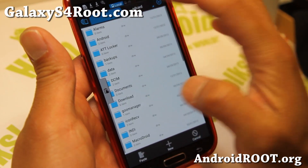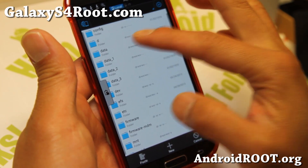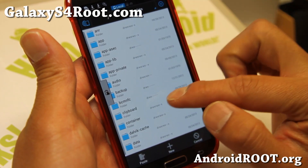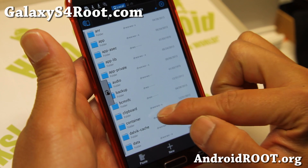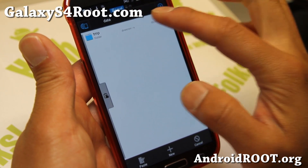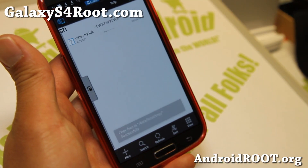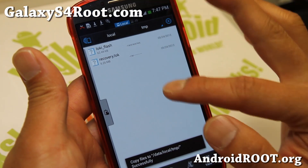We're going to go ahead and navigate to slash data, then local, then TMP — so that's /data/local/tmp. Go ahead and paste the files there. You'll now have the two files in that directory.